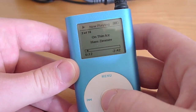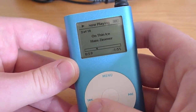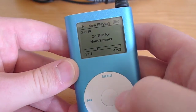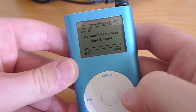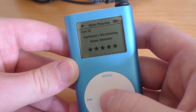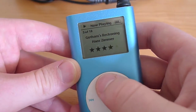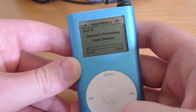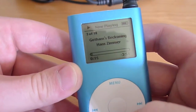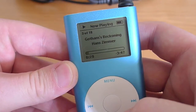If you hit the middle button, you'll get the scrubber, so you can go however far you want to. Hit the next button to go to the next track. If you hit it again, you'll get the star rating, so you can change however many stars you think the song deserves. I think this whole album deserves six stars, but iTunes won't let me go that far. I've put a new screen in here, so the screen is very crisp and very clear.